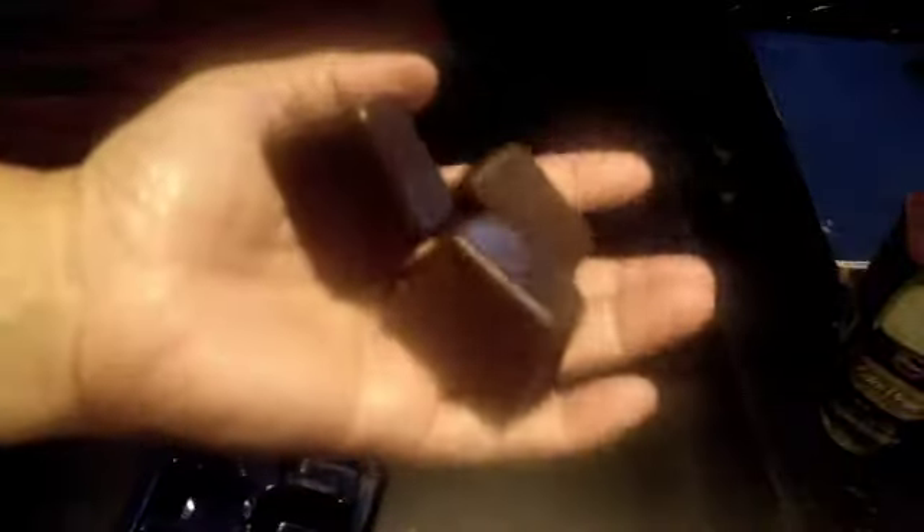I started recording earlier but I ran out of memory space, so I had to start over. But I set these in the freezer for about 30 minutes and then I cracked them like regular ice — and this is what I have now. Just like hers; I just don't have the dimple in the middle. And it smells just like chocolate. Got a little chocolate there. What do you think, guys? Worth trying?